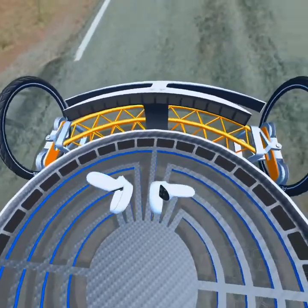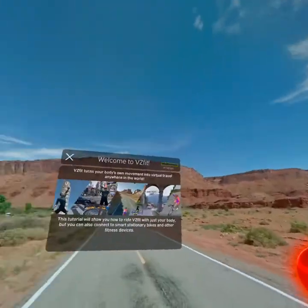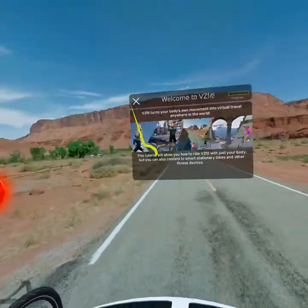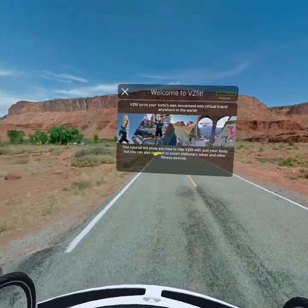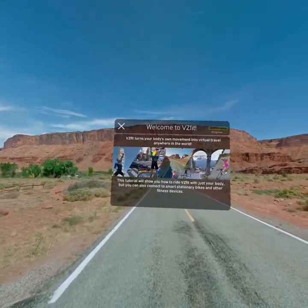Welcome to VZFit, the exercise system that turns your body's own movement into virtual travel anywhere in the world. This tutorial will show you how to ride VZFit with just your body, but you can also connect it to smart stationary bikes and other fitness devices.